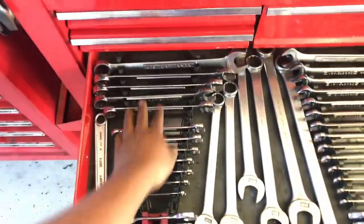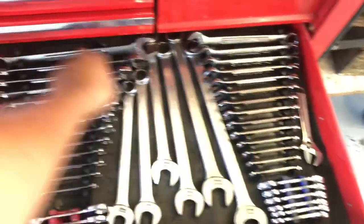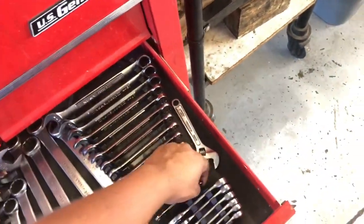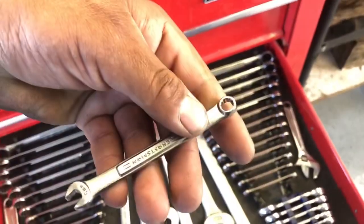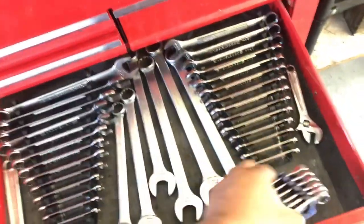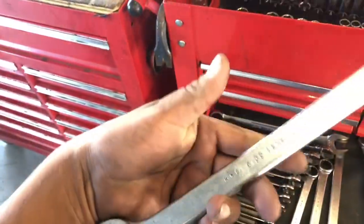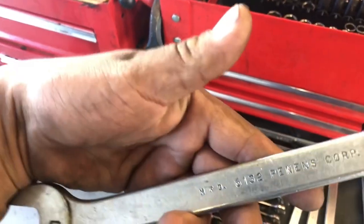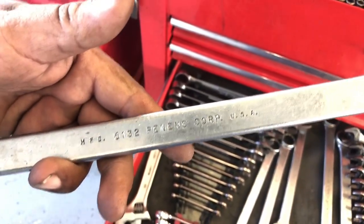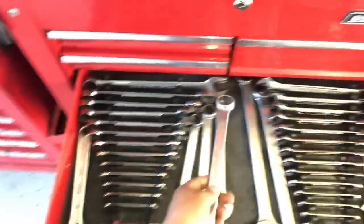That's his pliers drawer. His big drawer - all these brands are Craftsman, the old USA ones. Complete set, metric and standard. This one goes from 19 down to 6 millimeter. There are some stubbies and some old ones from the 50s - they were his grandpa's.